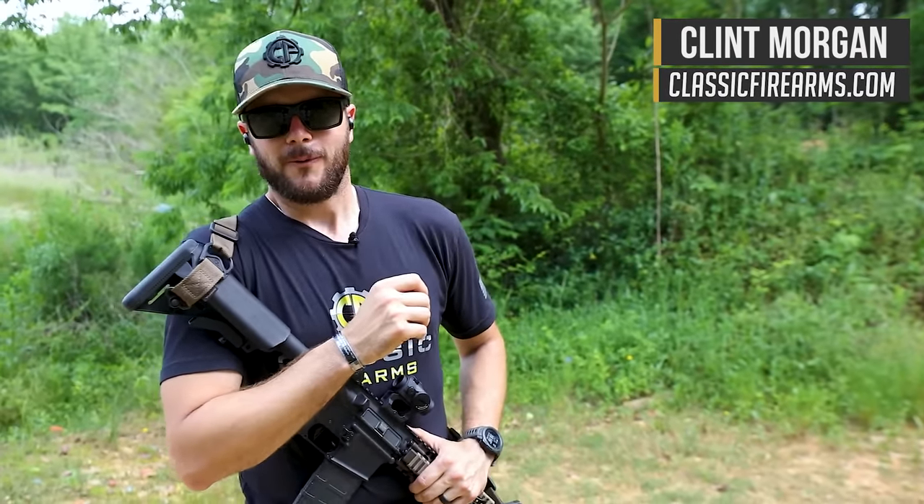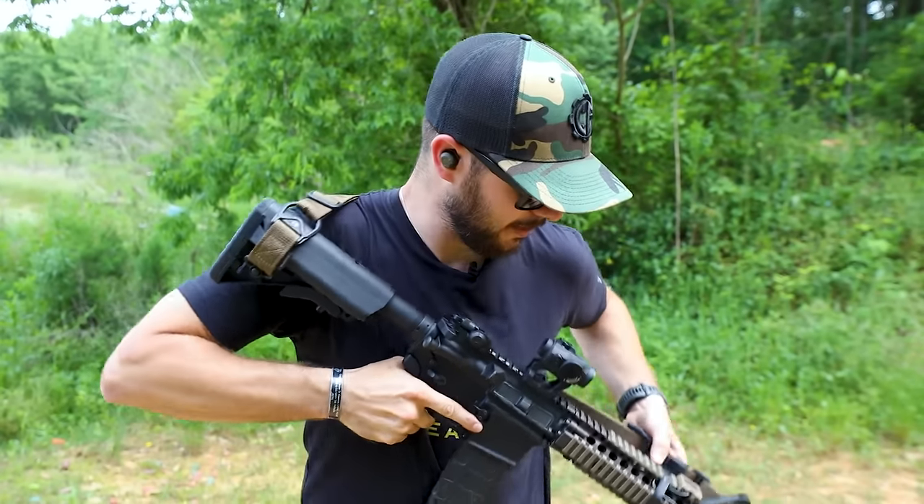Welcome back everybody, Clint here with Classic Firearms coming at y'all today from Take Aim Training and Range. Today's video we're paying homage to the Armageddon we're currently going through, doing some one-shot drills — all about sling manipulation and which slings are the quickest to get into action. We're going to be going over three slings today.